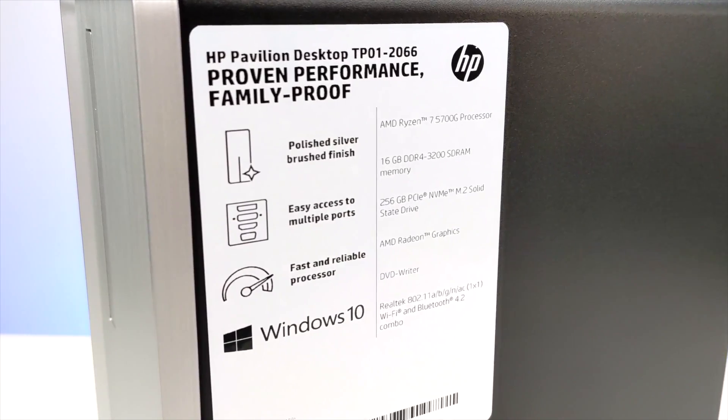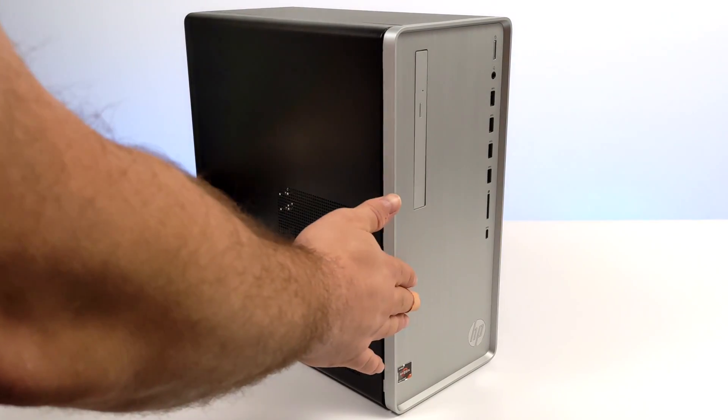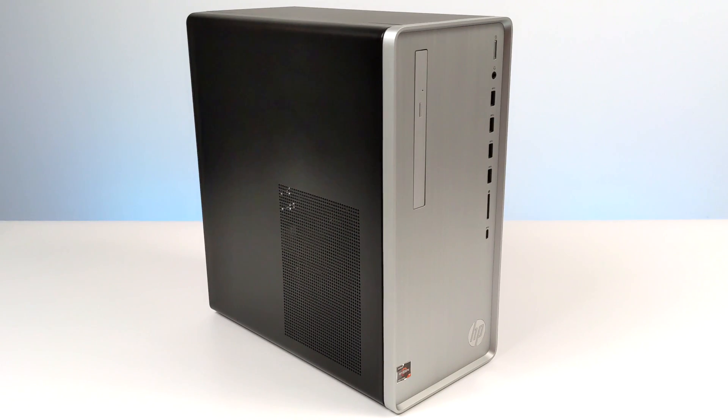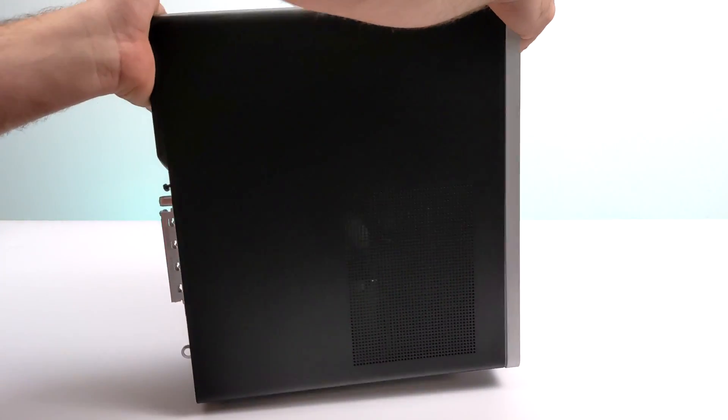If you're a regular viewer of the channel, you know I do a lot with integrated graphics over here, and I've been really excited about getting my hands on this one because it's based on Zen 3 architecture, and from the benchmarks I've seen so far, we're getting some really good single core and multi-core performance out of this thing.